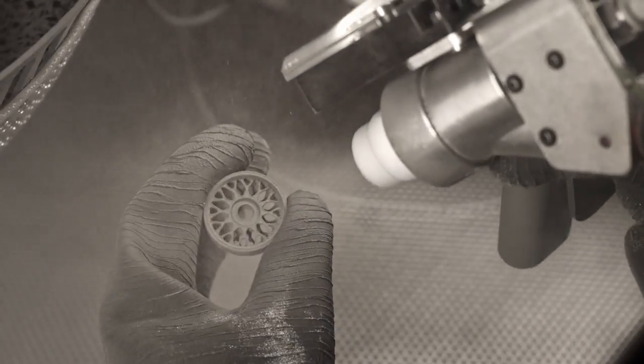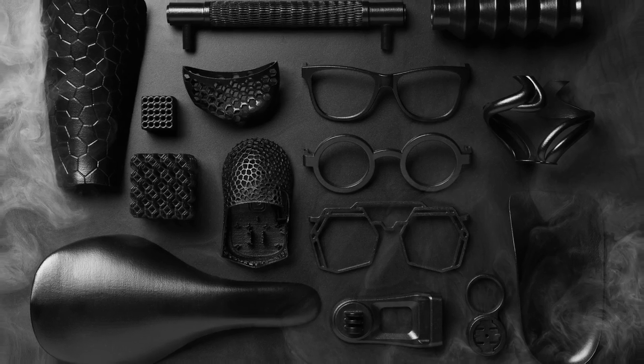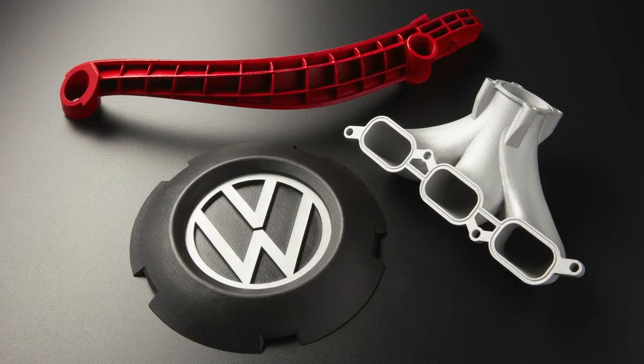Beyond the standard post-processing steps, SLS parts can be further post-processed by tumbling, vapor smoothing, dyeing, painting, or coating to achieve the desired finish and material properties.